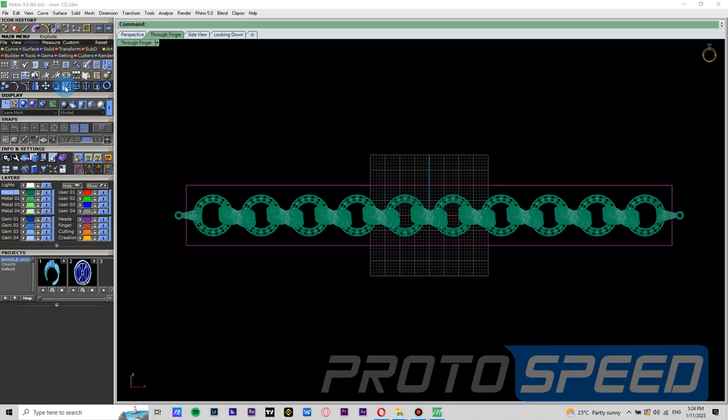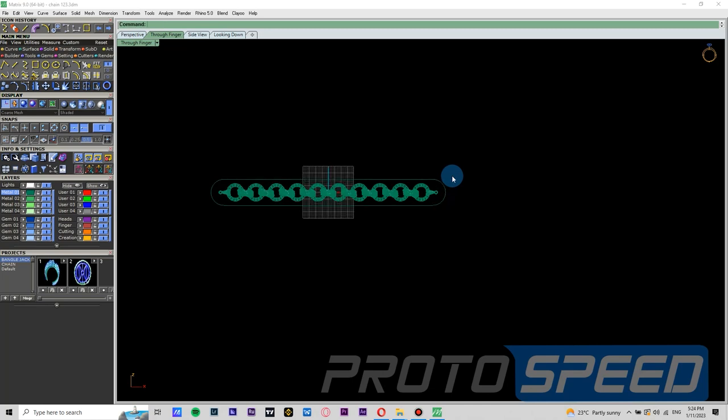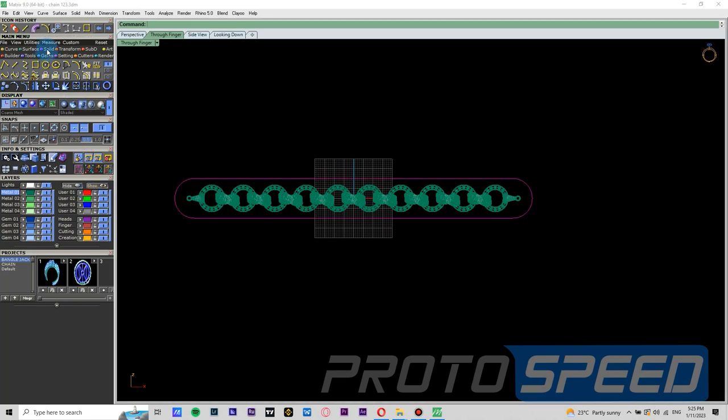Now we are going to explode the rectangle to disjoint the curves because we are going to draw a round curve at both ends. Turning on points, now we can draw this curve using an arc. Now as we are done drawing the curve for the pipe we will draw the pipe. First we are going to give it a color — let's say red. Now we are going to select it, go to solid, and draw a pipe. We are going to give the diameter of 2 millimeters.